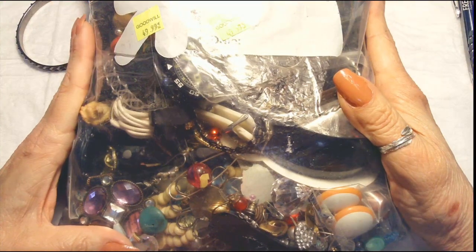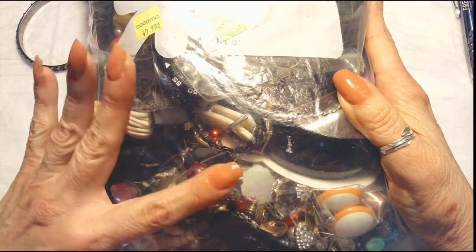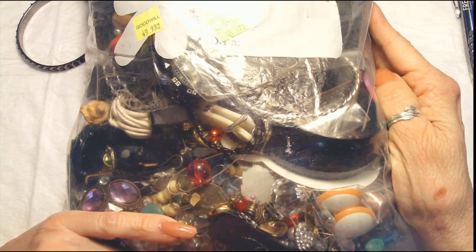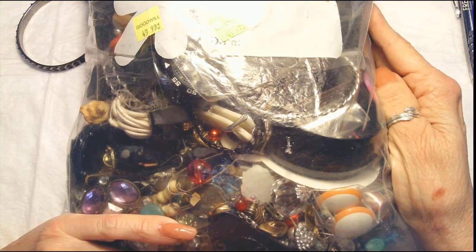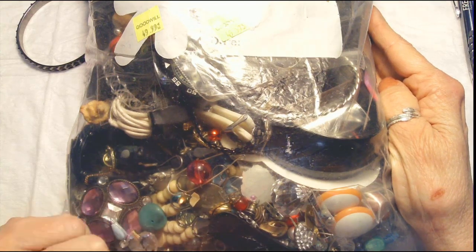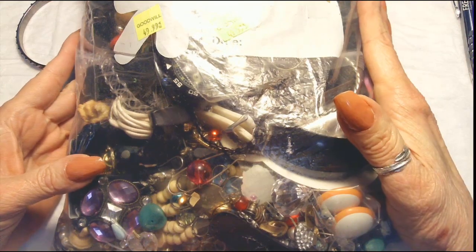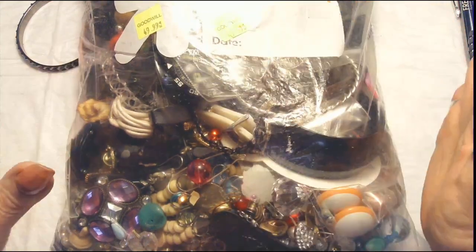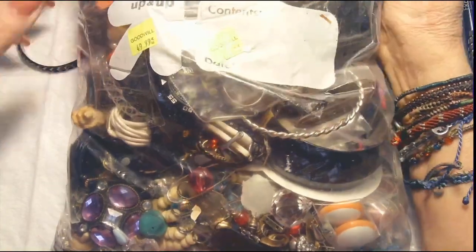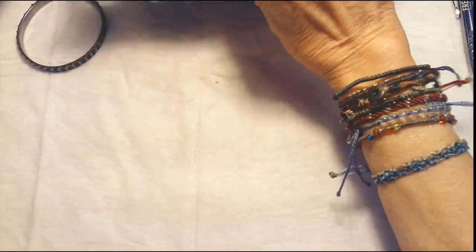Today I was out and about and happened to be passing by a Goodwill. I've been in this one before and never found anything, but I thought I might stop and take a chance. Lo and behold, she had three bags. I looked them over and tried to see if I could see anything interesting. This was $49.99, no discounts. I took two of the bags and thought, well, I'm not doing anything this afternoon — let's go ahead and open a bag and see if we got lucky.